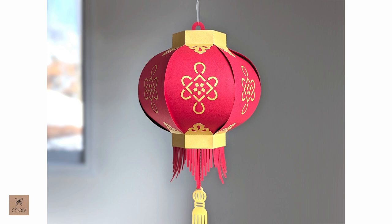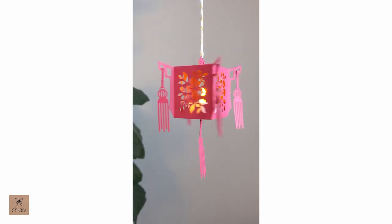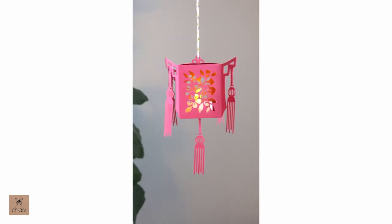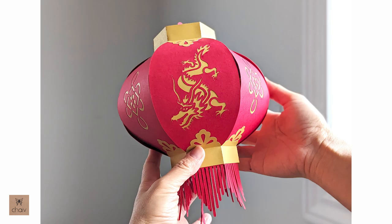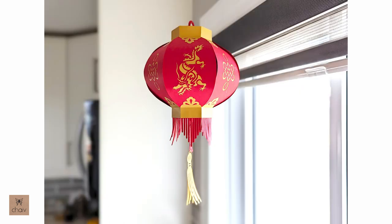It doesn't matter which combination you choose — all panels are the exact same size, so you can follow this tutorial for all panel combinations. I actually have two other Chinese lanterns in my design collection, both of which you can put tea lights into. For this dragon lantern you could leave the cutout designs open and squeeze a tea light in, but I designed this one to be more of a decorative lantern. Finished size is about six to seven inches wide and about eleven inches long with the tassel.